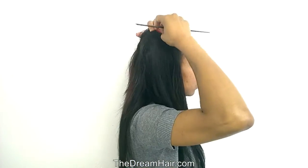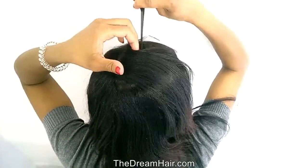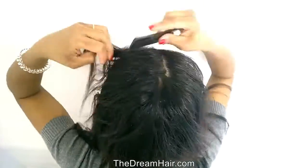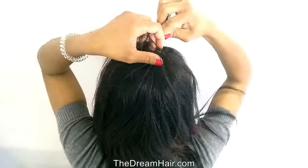Our clip-in hair is made in different lengths from 10 inches to 32 inches and in 25 different colors. The lifetime of our clip-in hair is more than 12 months, also depending on your lifestyle and how you look after it.